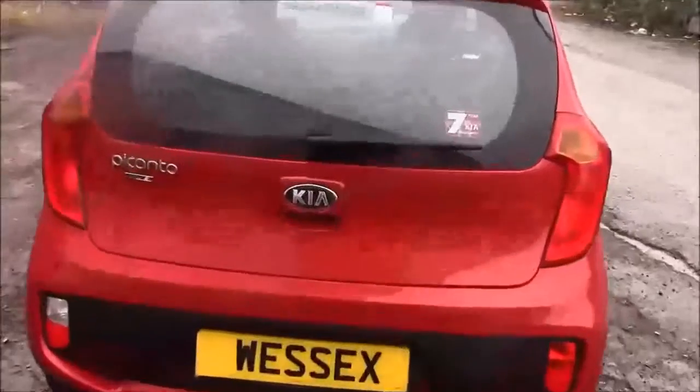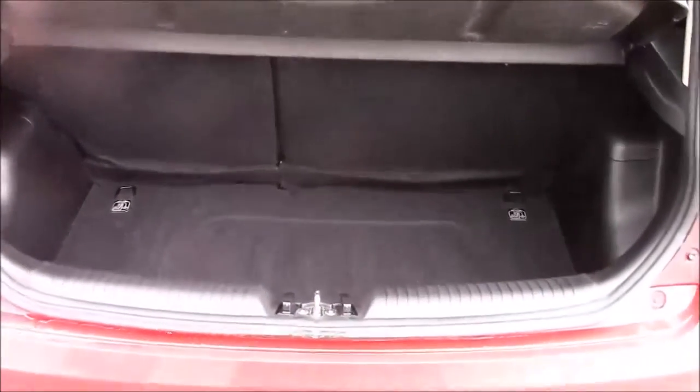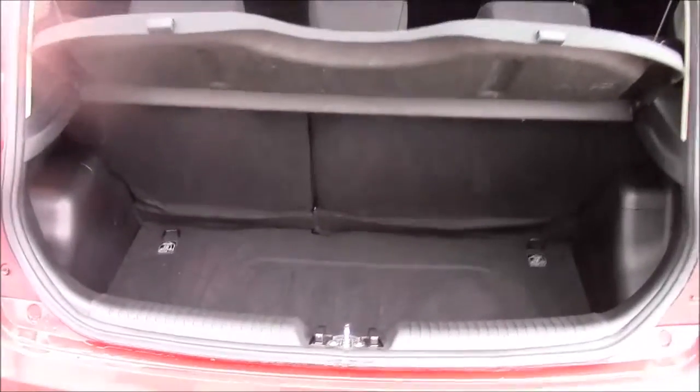I'm going to go inside the vehicle now, starting with the boot. We have a decent sized boot space with a 60-40 rear split seat, for the eventuality you need to pop the seats down to accommodate some extra luggage. We also have a courtesy interior light on the left hand side and a false floorboard with some additional storage underneath.